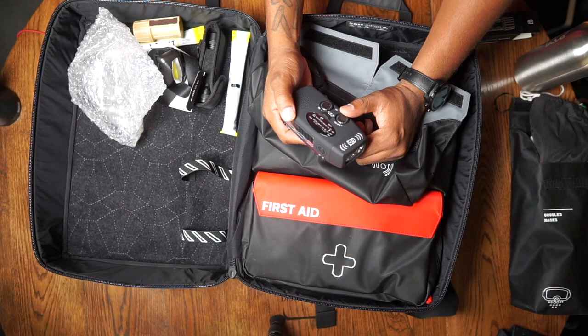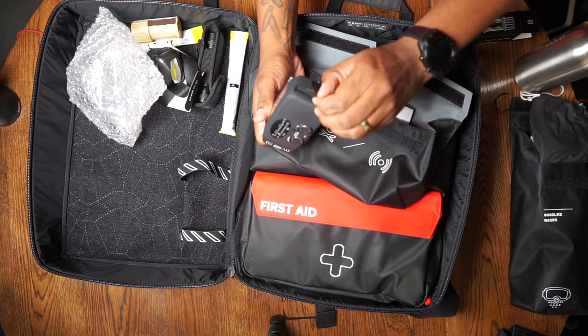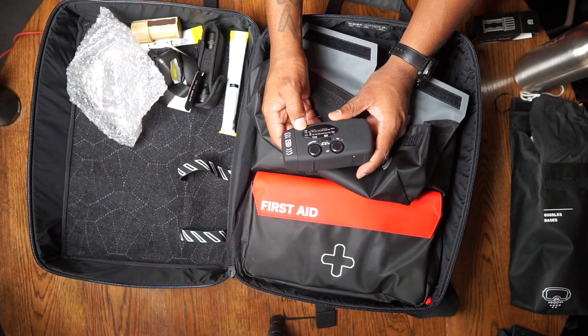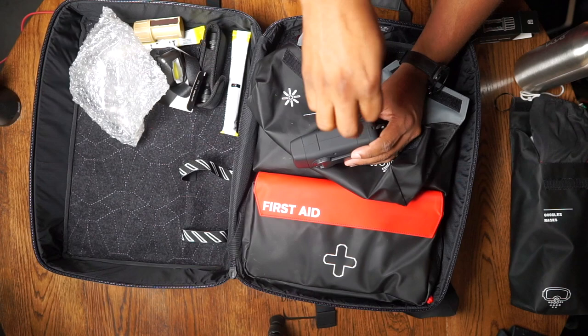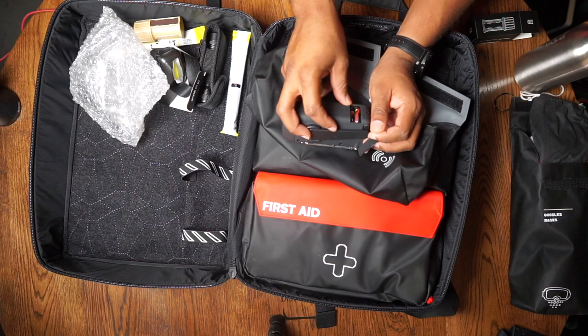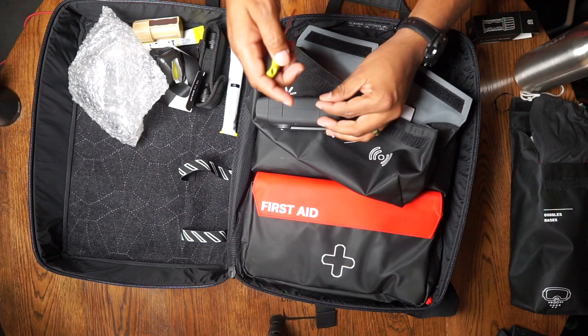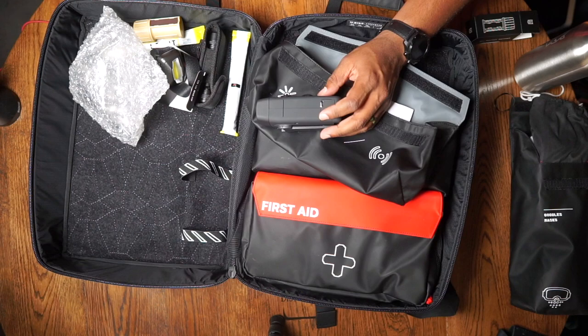They also include a hand-crank emergency radio — if you don't own one, it's not horrible. It has emergency frequency, FM, and AM. It does need to be charged first and it has a micro USB port. It also has solar charging on top and a flashlight on the side. I'm hoping you can supplement it with batteries, but it doesn't appear to have a battery compartment. I would prefer an emergency radio that has both a lithium ion battery and a port for double-A or triple-A batteries as backup. The radio does come with its own cord.